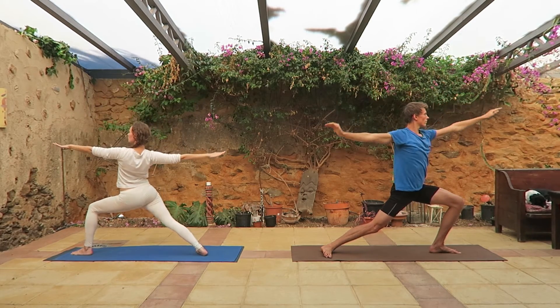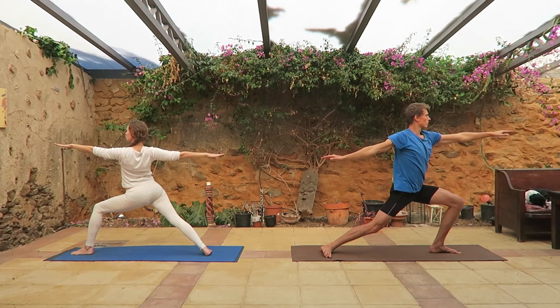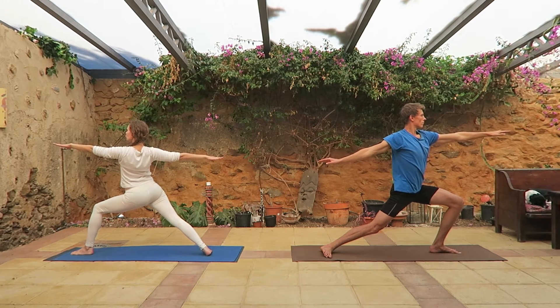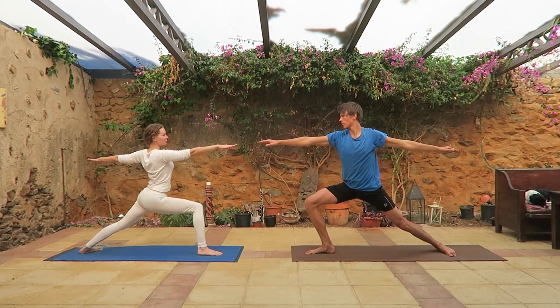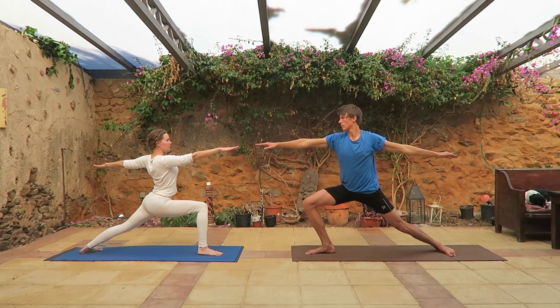Let your hands down — they should be parallel to the ground and keep the hands straight. Hold the position and turn around. Now right leg in the front, stretch your hands, keep them straight to the ground.